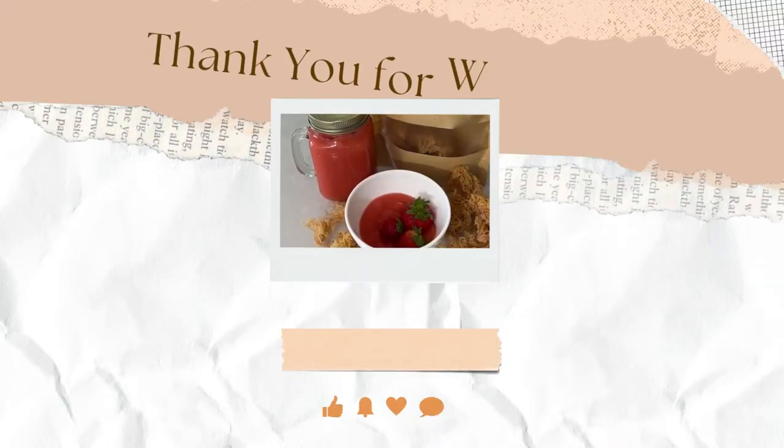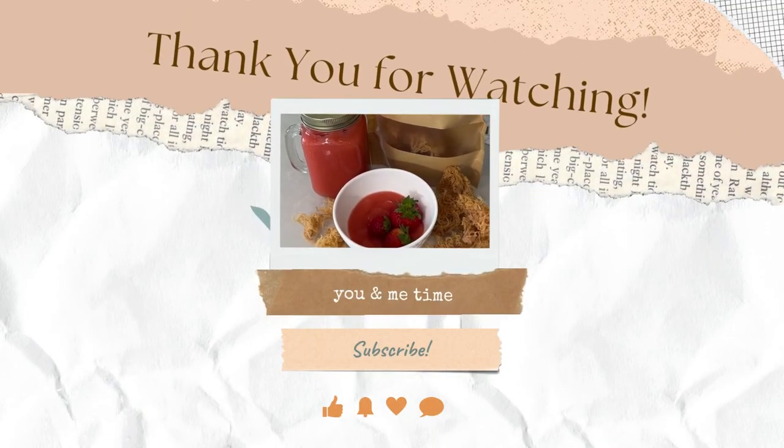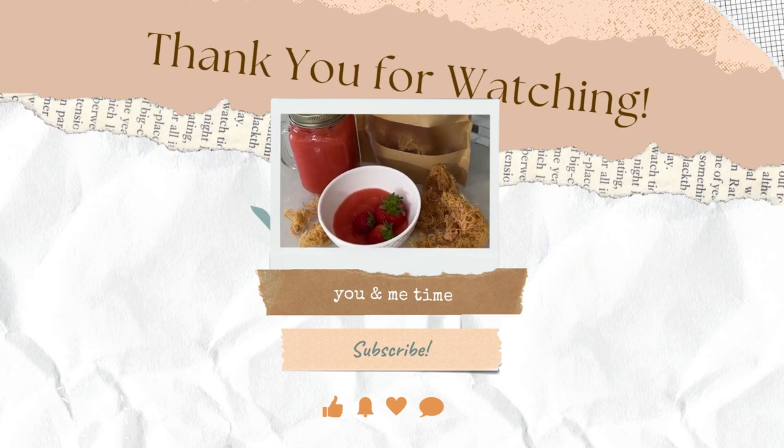I hope you enjoyed this video and found it helpful. If you give this a try, please let me know in the comments below — I would love to hear your experience with it, and I'll see you next week for some more You and Me Time. If you have ideas of activities or projects you'd like to see, drop it in the comments below and hit that subscribe button.